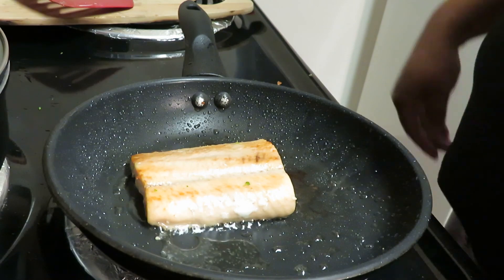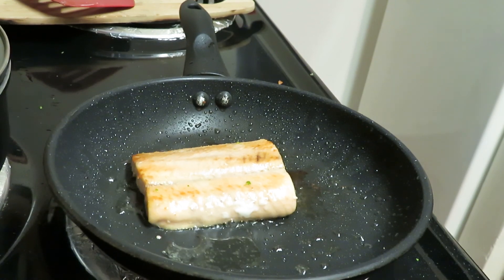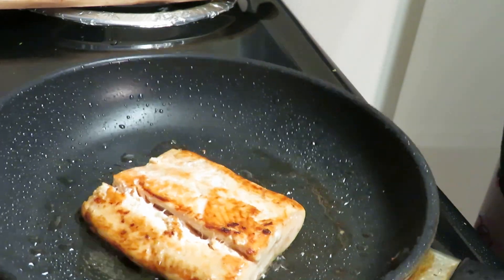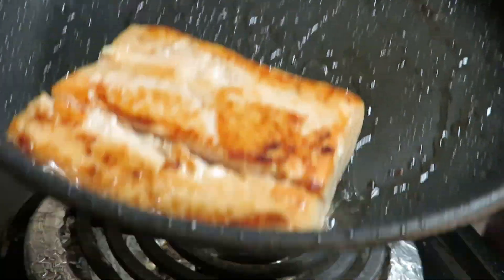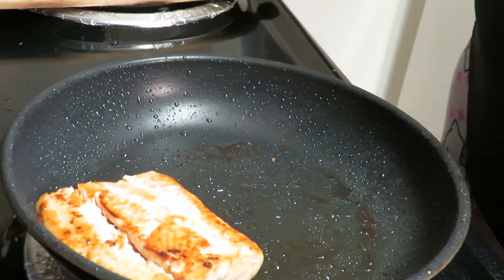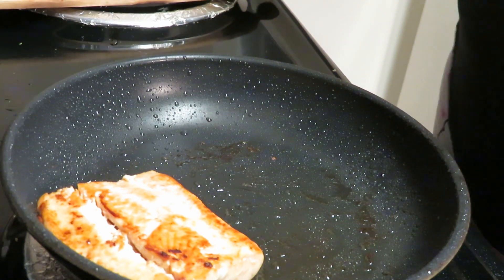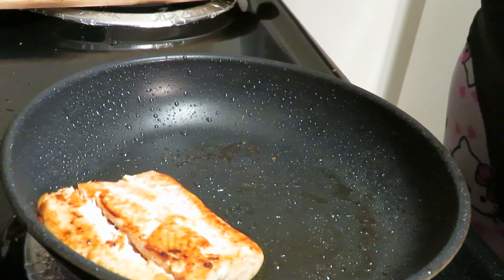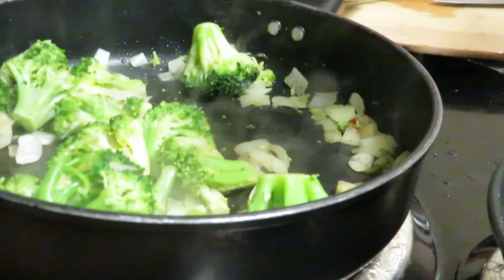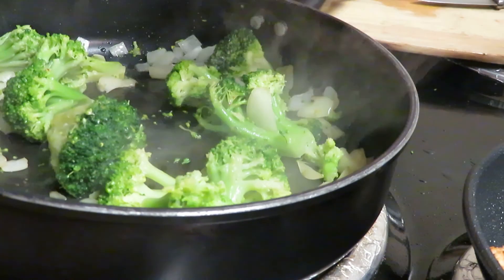Once the salmon is done and the broccoli has softened, we'll move on to the next step. The salmon is basically done — I'm just getting the other side a little more browned. Kendrick is over here wanting some salmon so I might let him taste it for you guys so you can see his reaction. The broccoli is getting softer as we speak. Now is the time to go ahead and add the one tablespoon of umami sauce.